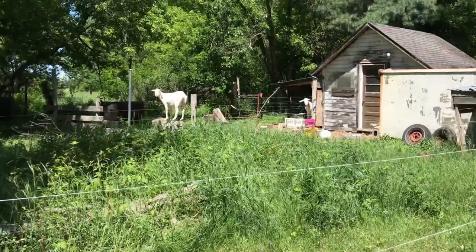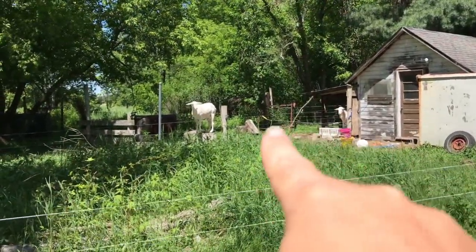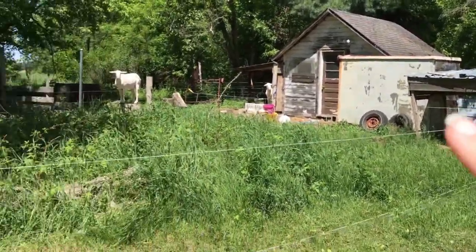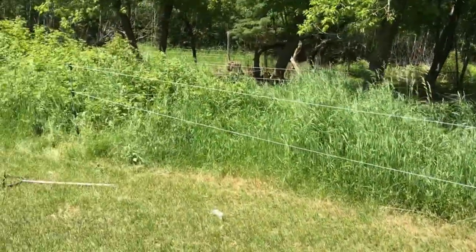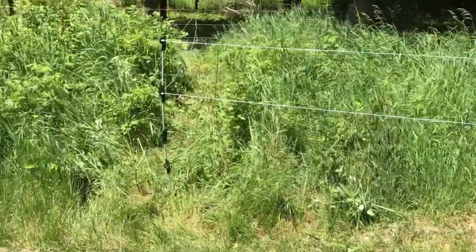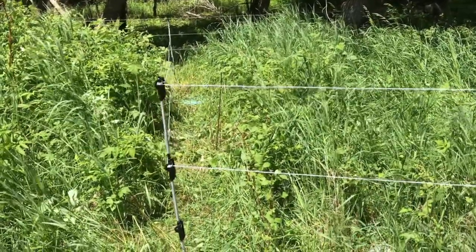Over here she has the first line — obviously the fence is unplugged right now — but she's got the top line going. She's going to put in a few more step-in posts. I can help her and explain what to do. She weed-whacked a path through here so that it doesn't short out the fence.